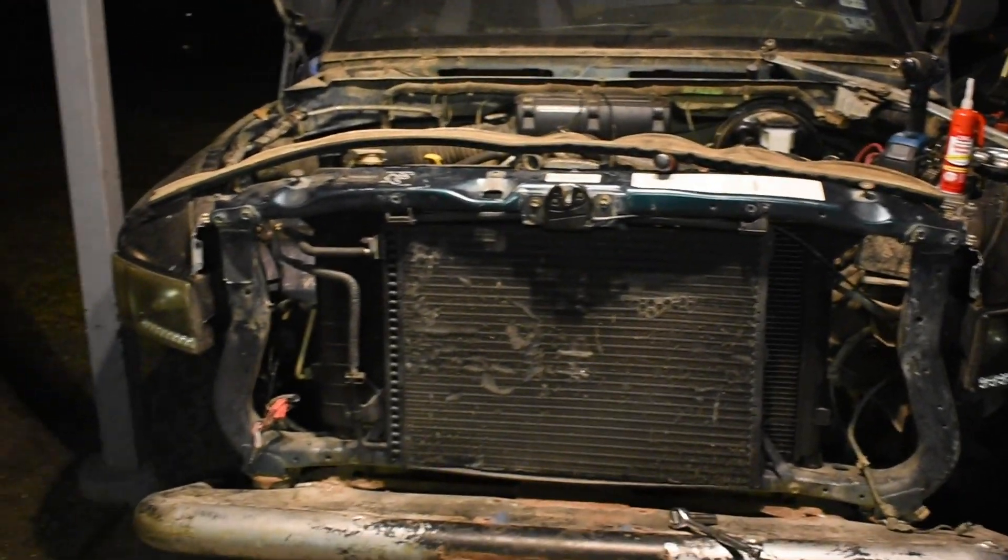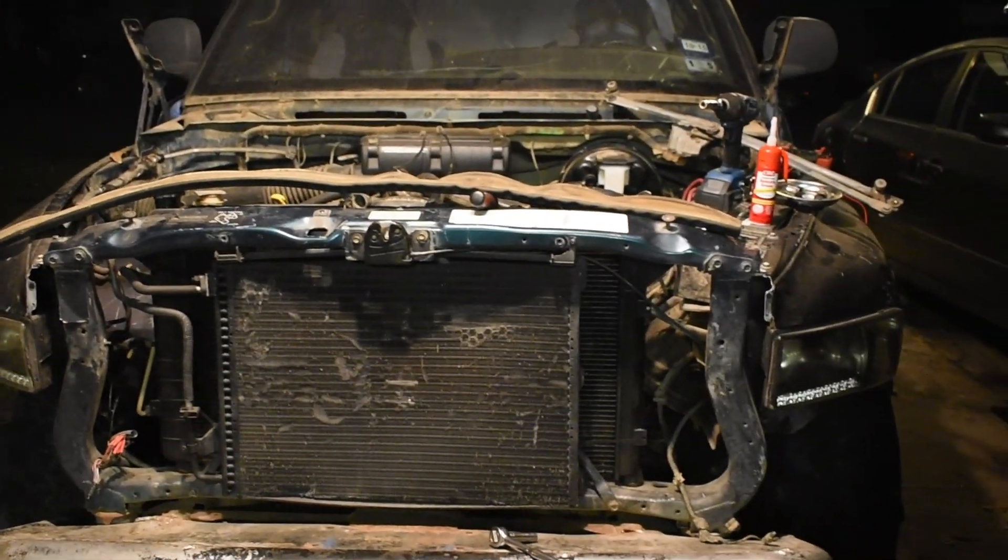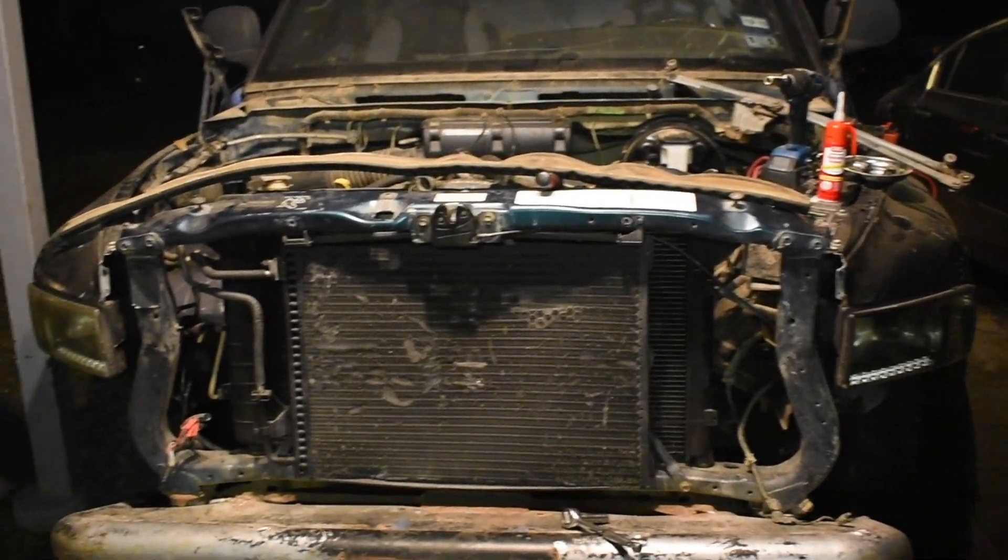Hello YouTube. We're working on this 1994 Dodge Ram — this will apply the same for the second generation.